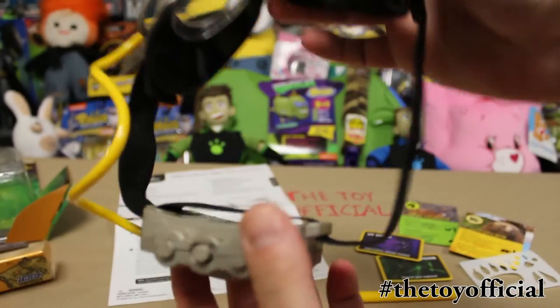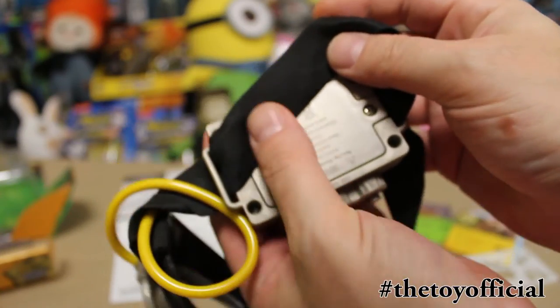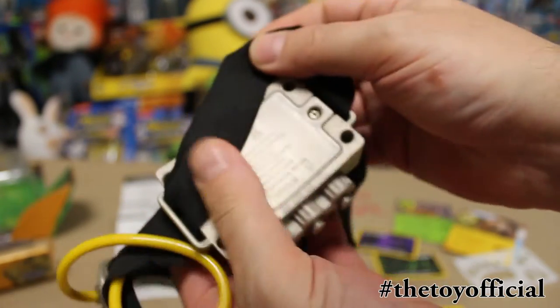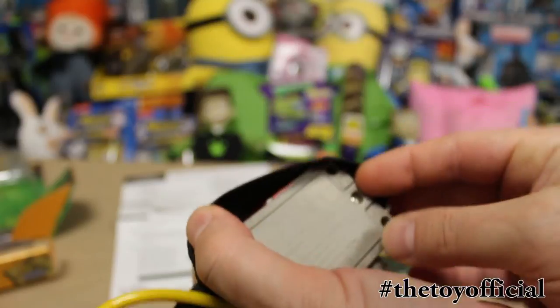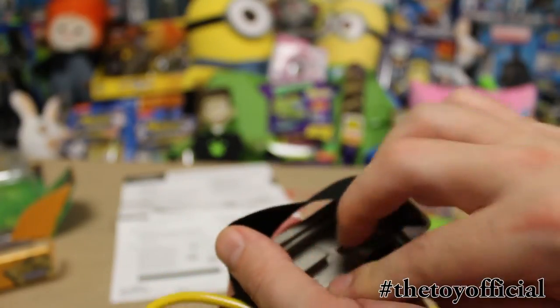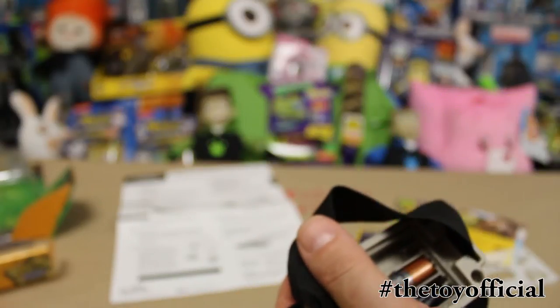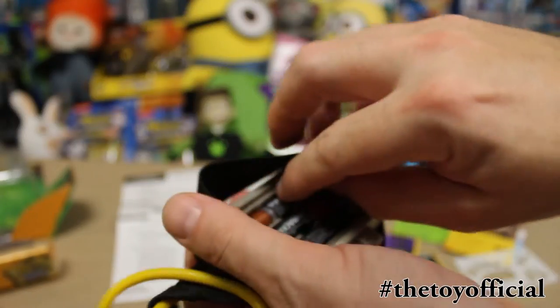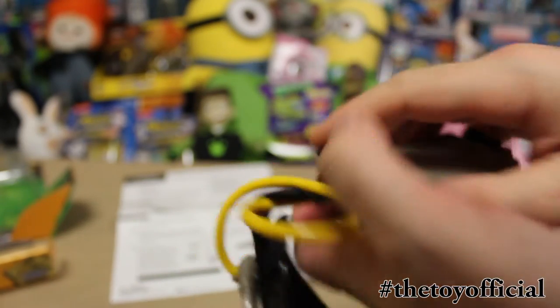I'm going to go ahead and put some batteries in there. Putting in the batteries is fairly easy — there's just a number two screw right in the back here. Let me just take off the little cover, put in your three AAA batteries, and you are ready to rock.